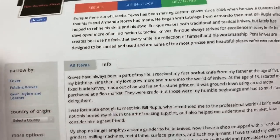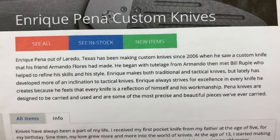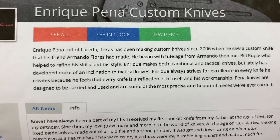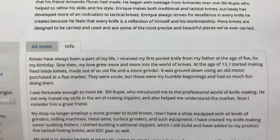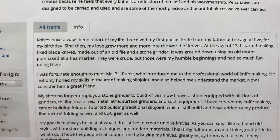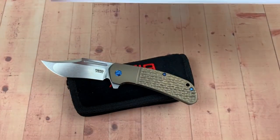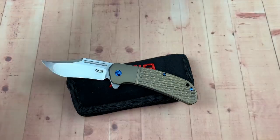On KnifeCenter they have a little info on him, so you can pause and read — Laredo, Texas, who influenced him: Armando Flores and other people as time went on. Pause and read. He has machines and all kinds of cool stuff, and he makes great knives.